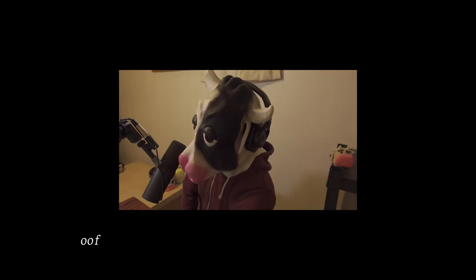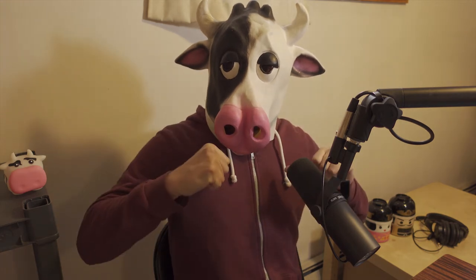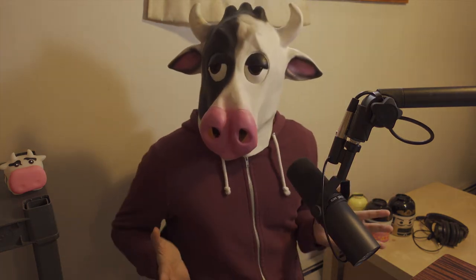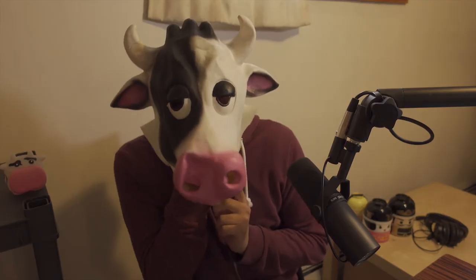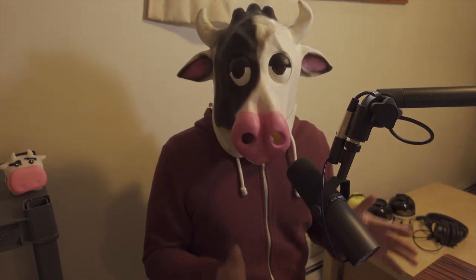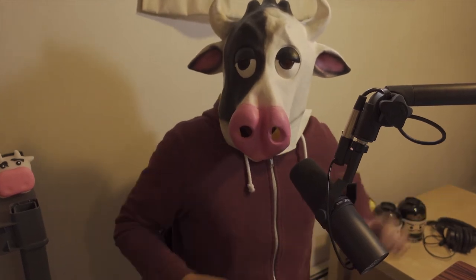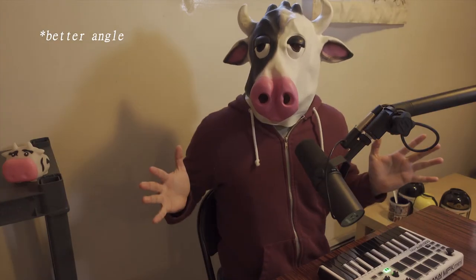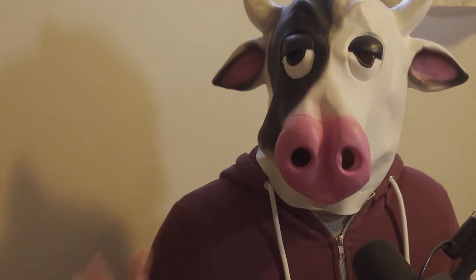Hey, how's it going everybody? It's your favorite cow. I thought I need a new music series because I haven't done one in a while. So I got this big brain idea: the concept is I'm going to remix a track from an artist I really like or collab with them, then interview them, and do a beat breakdown. This first episode is a breakdown of my remix of Emma's Left the Building's 'Fake Love.'